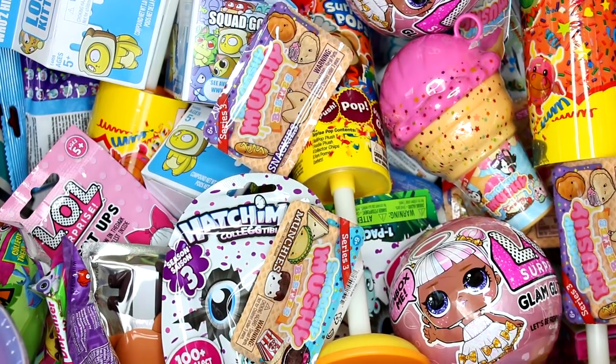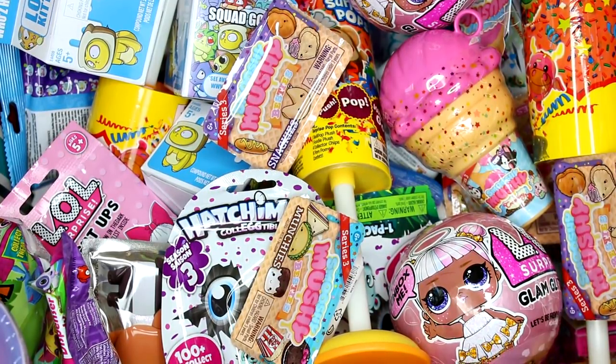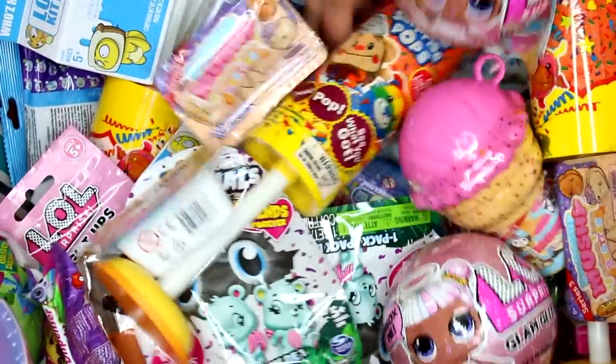Hi everyone, it's Tiffany. I'm going to be picking five random blind bags or boxes to open up today. I did manage to fill this up quite a bit. I'm super excited for all the new blind bags and boxes inside. So let's go ahead and get started.